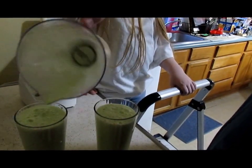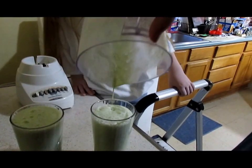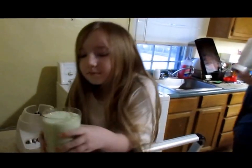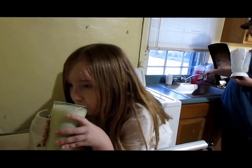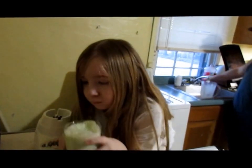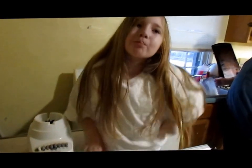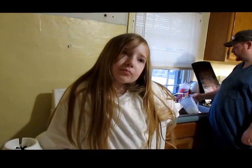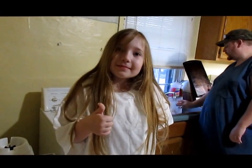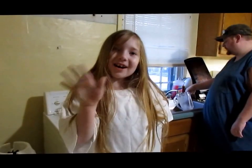I tried to make it the same. Enjoy! Take a big drink, tell how good it is. Good? Thank you for watching. Thanks for watching.